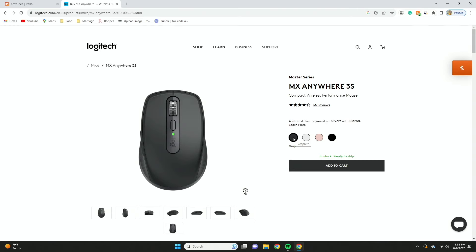The mouse is going to come in four different color options: graphite, pale gray, rose, and black. The one I have here is the graphite one.